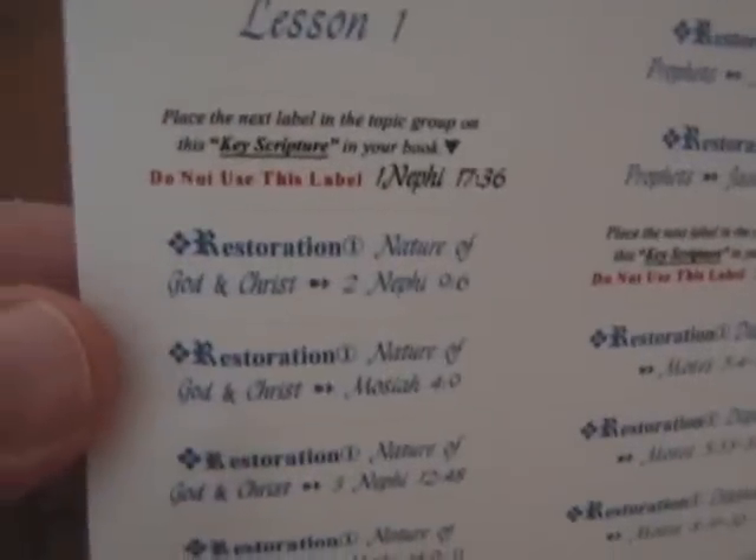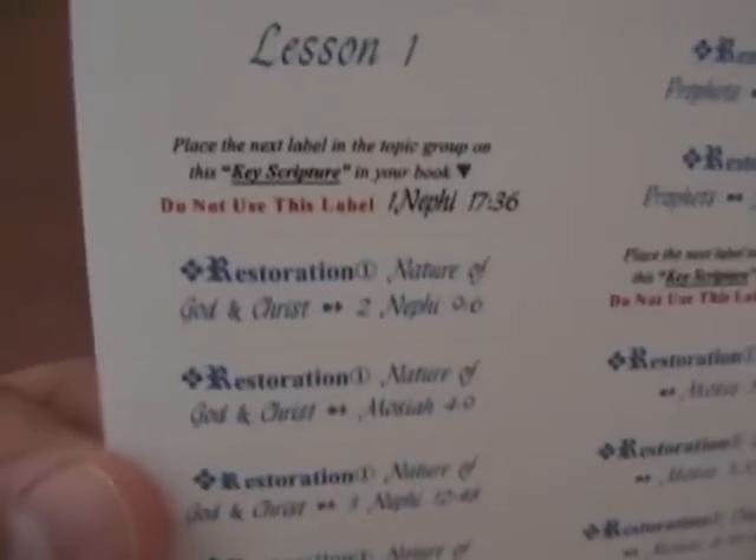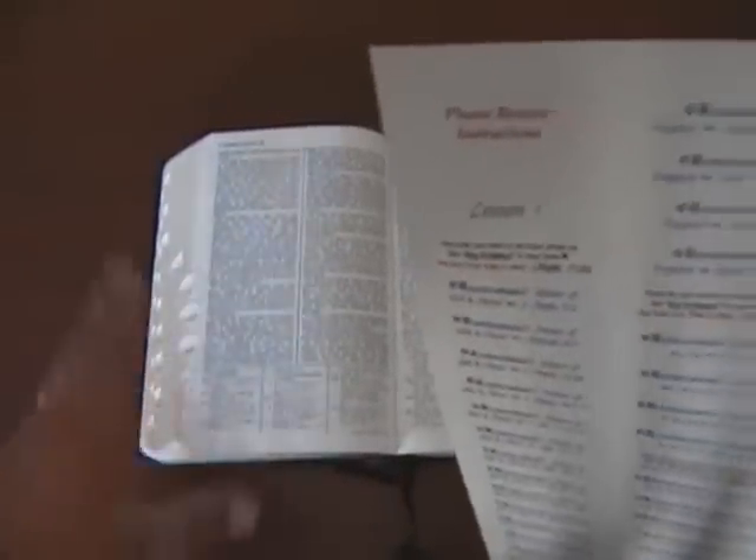One thing I forgot to mention is that these labels are better designed for the standard edition of the scriptures, because in the standard edition the margin from the print to the edge is a lot thicker than even this big version. What I've found is that I've had to trim the label a little bit, which honestly isn't that big of a deal. If you have standard scriptures — which most students do — this will fit perfectly without any trimming.